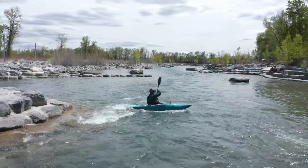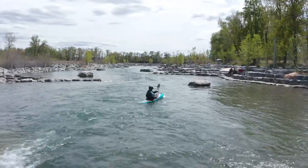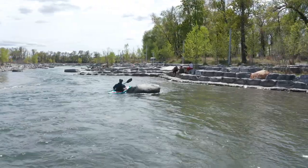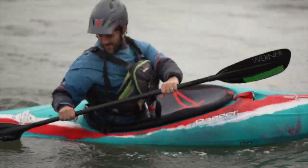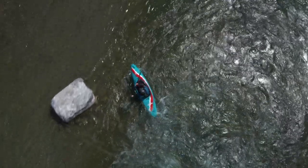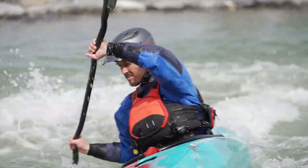The next steps for this skill are to continue practicing the position, timing, and control, and also working on a variety of radius turns using this stroke. Practice this coming into eddies as well — just reverse everything and make sure the slicing part of the stroke happens in the eddy, not in the current or on the eddy line. After that, there are an endless number of variations you can work towards, many of which we hope to cover in future videos.